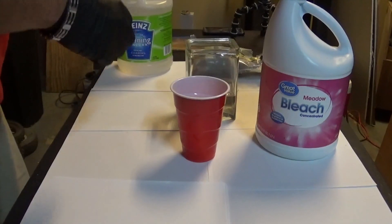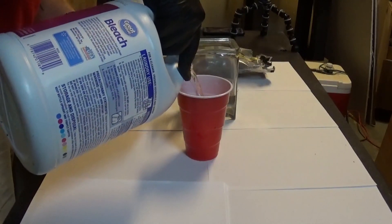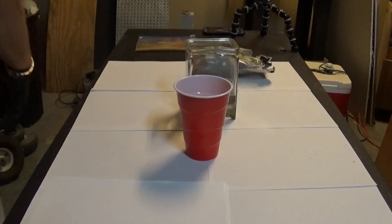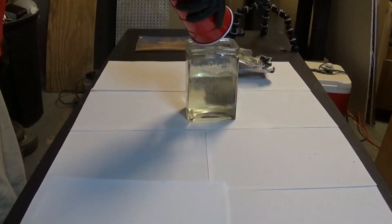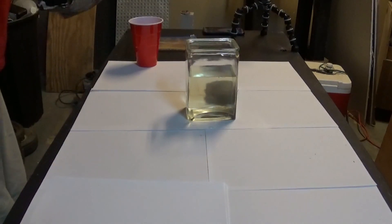Now I'm going to do something with this bleach — guessing half a cup. Yep, half a cup. I put that away and poured it into the square jar as well.